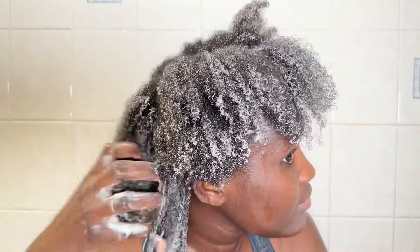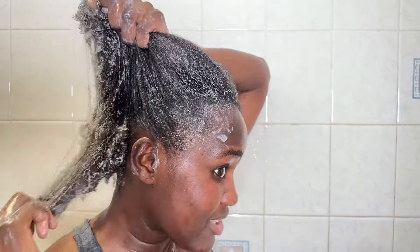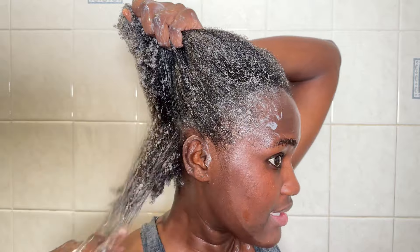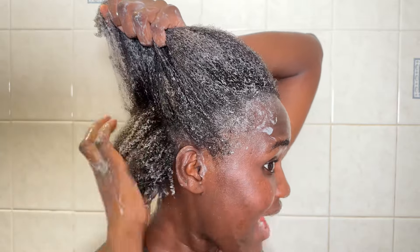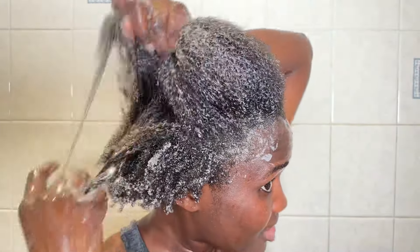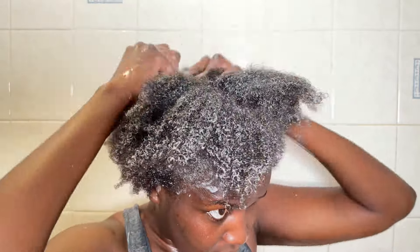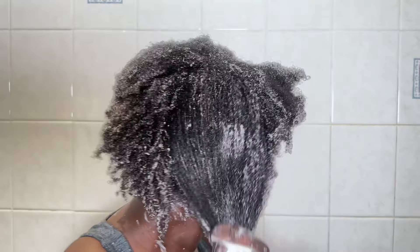This is one product that will minimize breakage and strengthen your weak strands. It gives you that slip so you don't have to struggle to comb your hair. It will detangle your hair — even just with your fingers. Look, my fingers are going right through and I don't need to use a lot of product. Remember, I have 4C hair. You can see how my tangle tweezer was going through — it's very nice and my hair is not breaking at all. Nothing is coming out of my tangle tweezer. I'm putting my hair in the heat cap for 15 minutes.